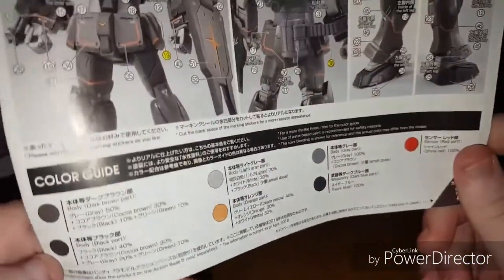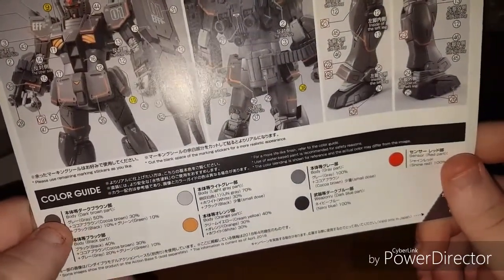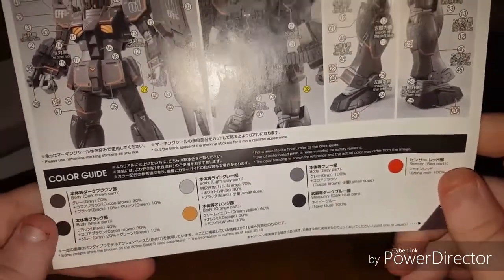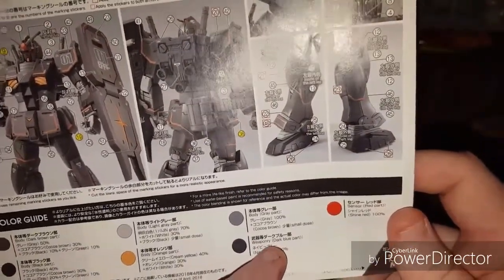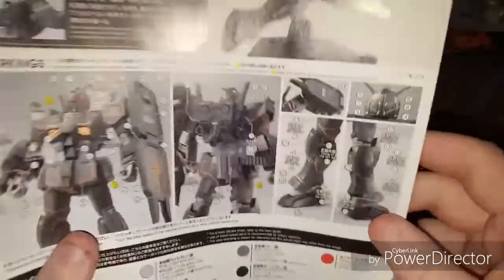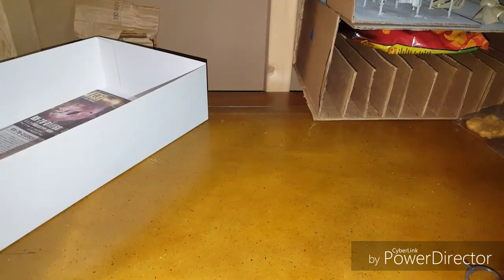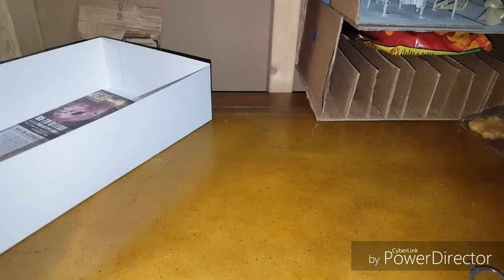And then the color guide down here: there are two different shades of what's apparently supposed to be dark brown — I don't see where anything gets dark brown, but sure. Then black, light gray, orange, gray, weaponry which is supposed to be dark blue — I didn't get any of that — and the red sensors. With all that out of the way, I'm really excited for this. I love RX-78s; they make me happy on a very visceral level, and the Origins kits have done nothing but great things for me. They're packed with detail and lots of extra bits for kit-bashing. I'm really happy.